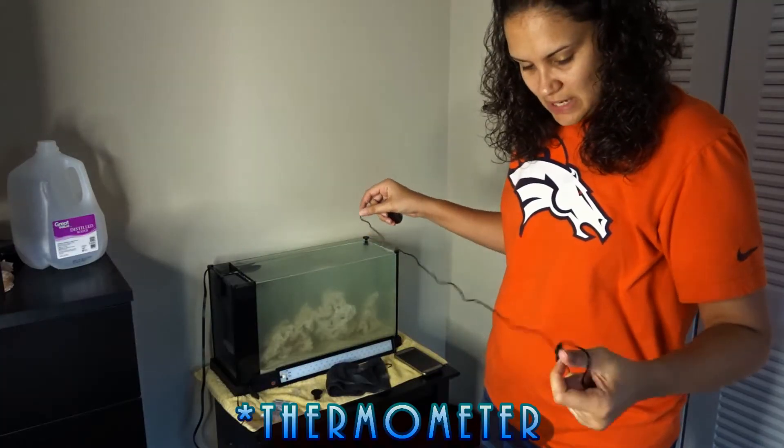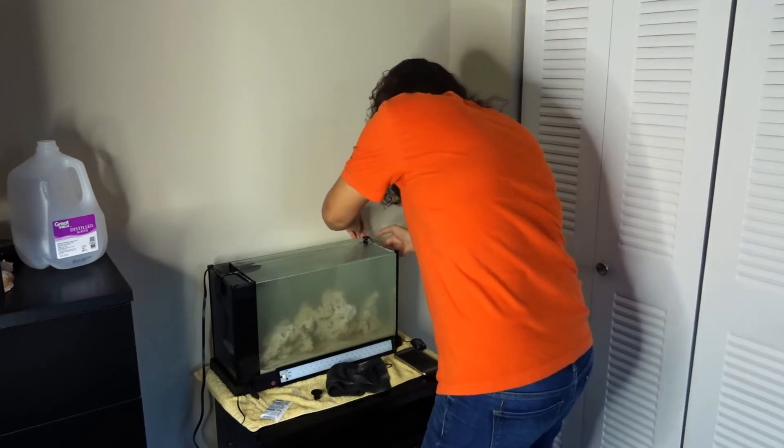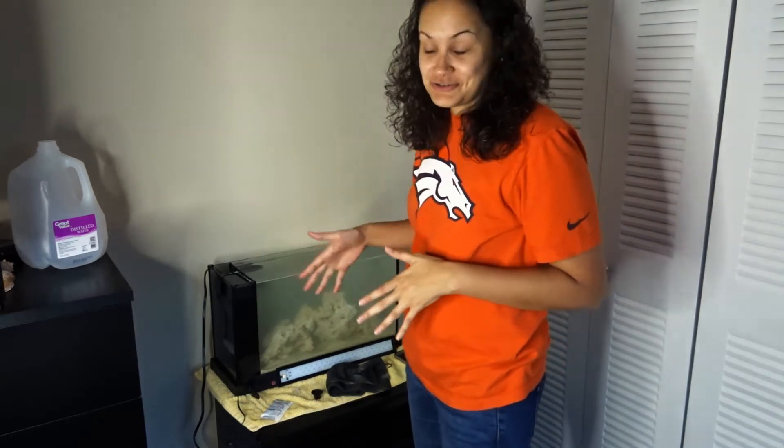Here's my thermometer. You want your tank water to be at about 78 degrees.